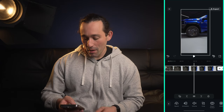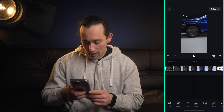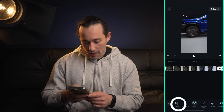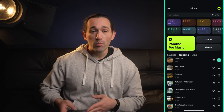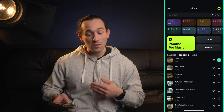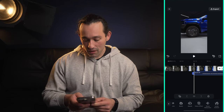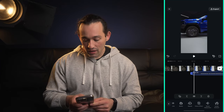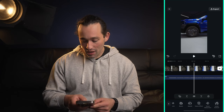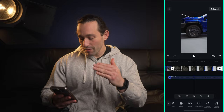Now we just need to add our music. I'm gonna tap anywhere in the timeline to access audio. Filmora has its own library of music and sound effects so you can use that, or you can use your own. Similar to how we edited the video clips, you can edit the audio exactly the same way — drag it, drop it, trim it, increase the volume. All those tools are located at the bottom of the app.